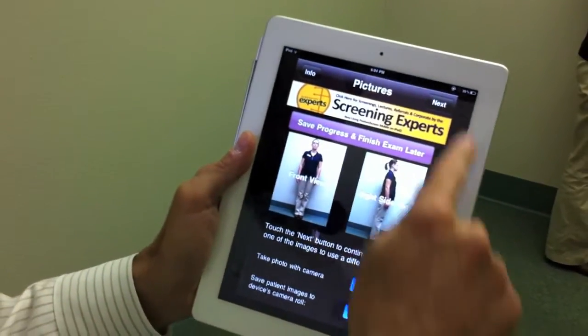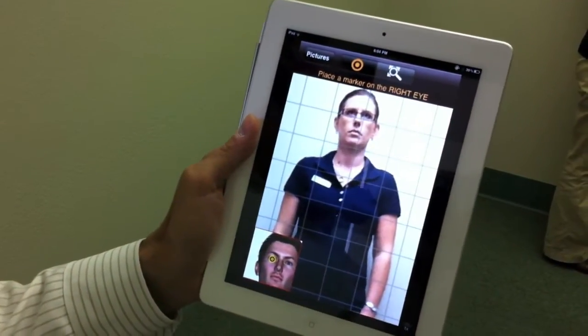So that's how you do the calibration. The next step is easy — you do your postural assessment. Thank you.